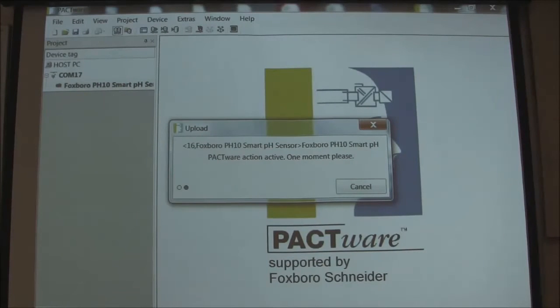Also, when you get the USB Smart USB adapter, on the front of it is a little window, and if you're communicating, you'll see red and blue lights flashing fairly rapidly. That will tell you that yes, in fact, you're communicating to the sensor through your USB port. You can see it's building up fairly quickly here, and then we'll be able to go ahead and configure and calibrate.